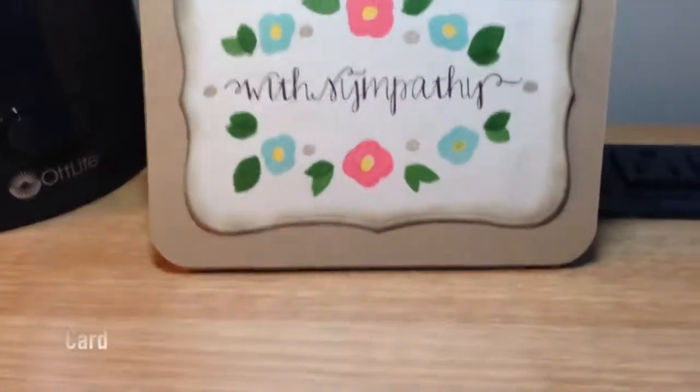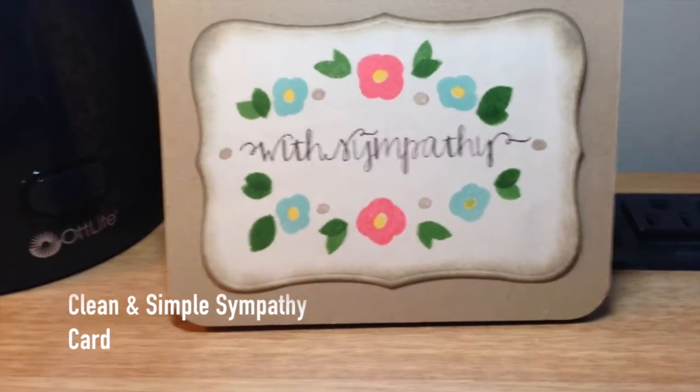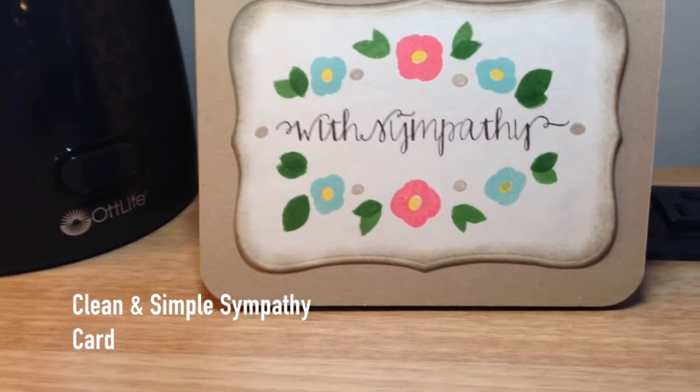Hi everyone! I wanted to share a card with you. This is a sympathy card and it is going to be my entry for One Happy Crafty Chicks Clean and Simple Card Challenge.